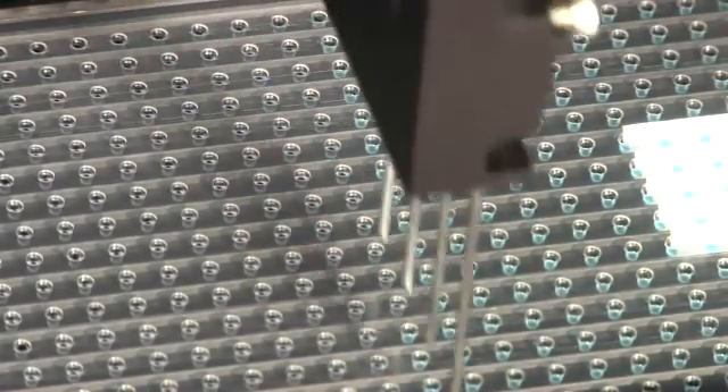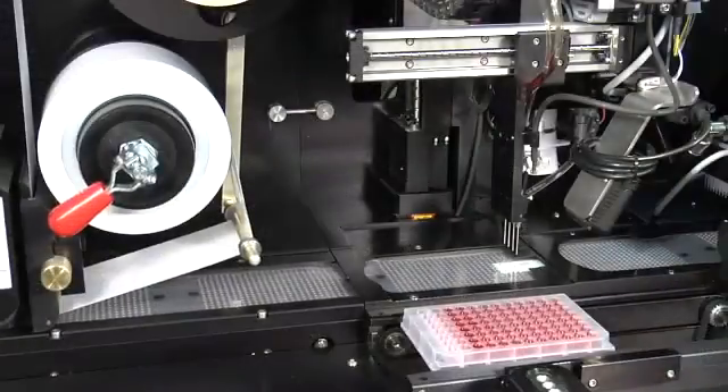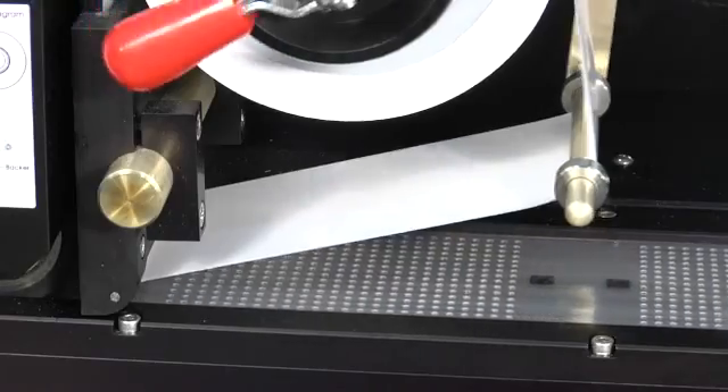You will benefit from a flexible system that supports many different chemistries. Each array is then automatically sealed, eliminating manual handling and robotics.